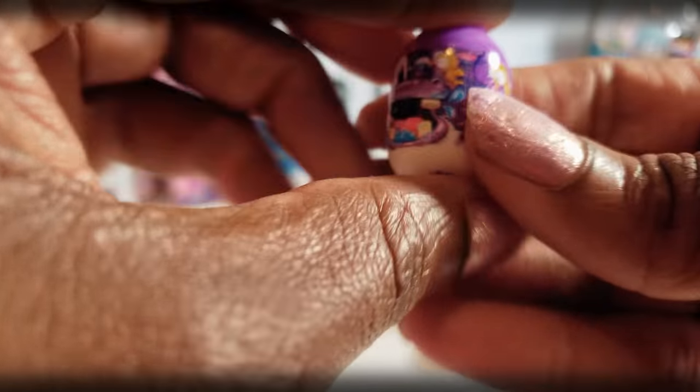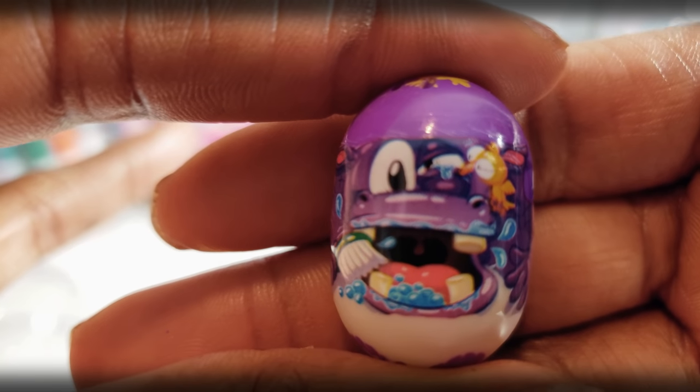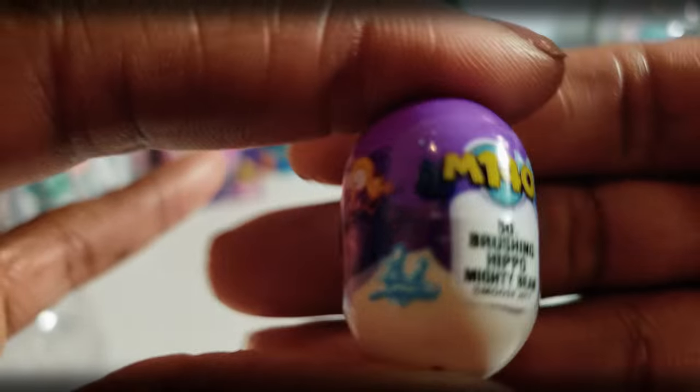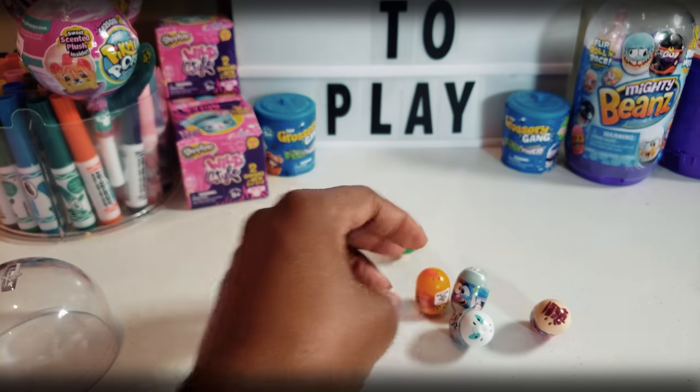Cool. So our third one right here — brushing its teeth. Looks like a hippo or something. And it is Brushing Hippo — so I got that right. Number 50.